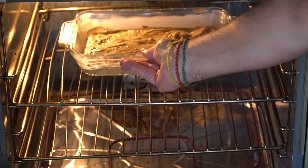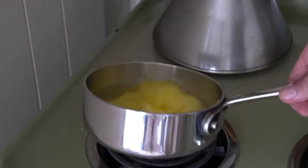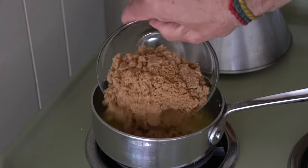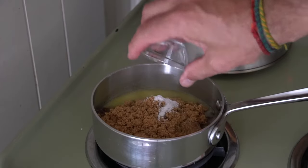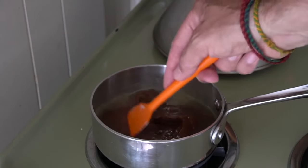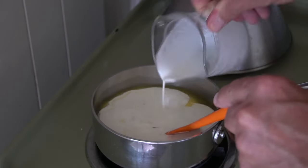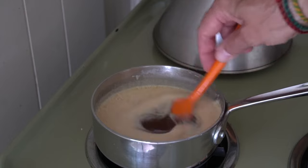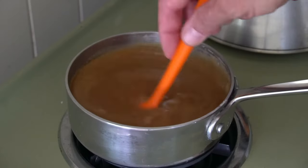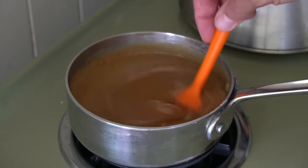Pour the batter into the prepared casserole dish, smooth out the top, then transfer to the oven and bake for 30 minutes. While it's baking, make the salted caramel sauce. On the stovetop in a medium-sized saucepan over moderate-high heat, melt half a cup of butter, then add one and a half cups of brown sugar and half a teaspoon of kosher salt. Stir to dissolve the sugar into the butter, then add three-quarters of a cup of 35% cream. Continue to stir until the sauce begins to bubble, then reduce to a simmer. Cook for about 10 minutes, stirring occasionally, until it's reduced to a thickened consistency.